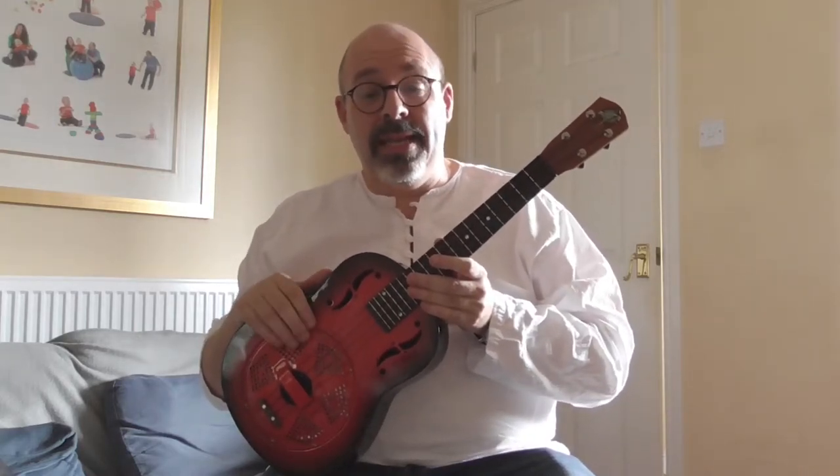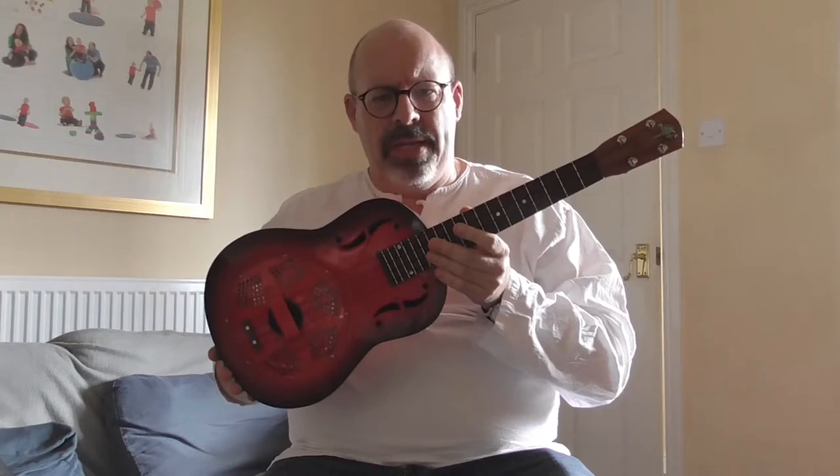Hi, I'm Phil Dolman and this is a little video review of this Bell Toner Resonator Tenor Ukulele. There's a written review that goes into far more detail than this video will, and I will put a link to that down there somewhere. But this is just a quick chance for you to hear it and see it up close.